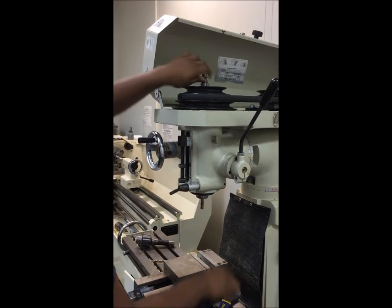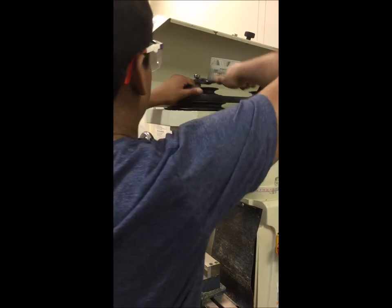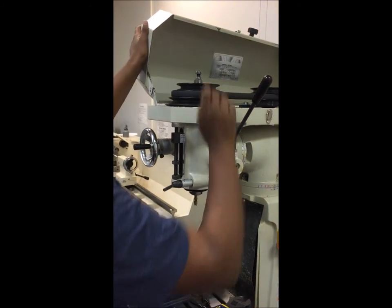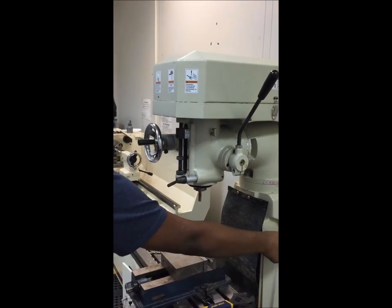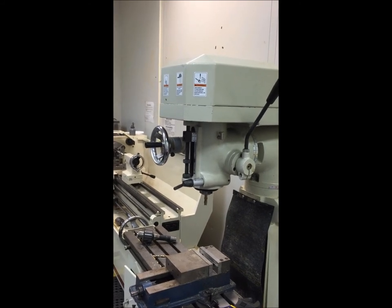Once you've done that, hand tighten it and then get your wrench and twist it towards you while you pull the pulley in the opposite direction. Once you've got it nice and tight, you can close the lid and turn the mill on to make sure the bit is working. As you can see, the mill bit works.